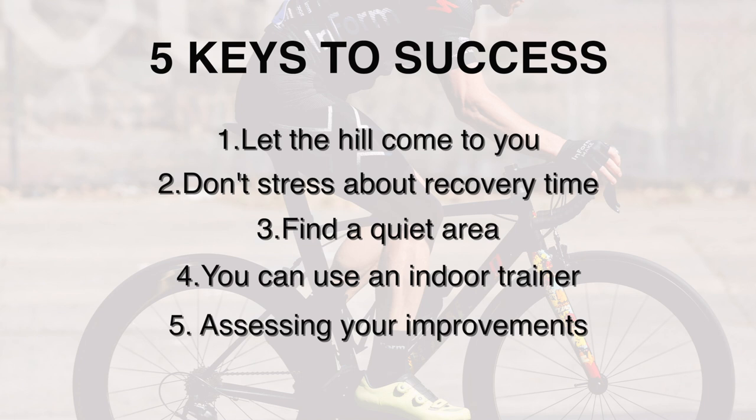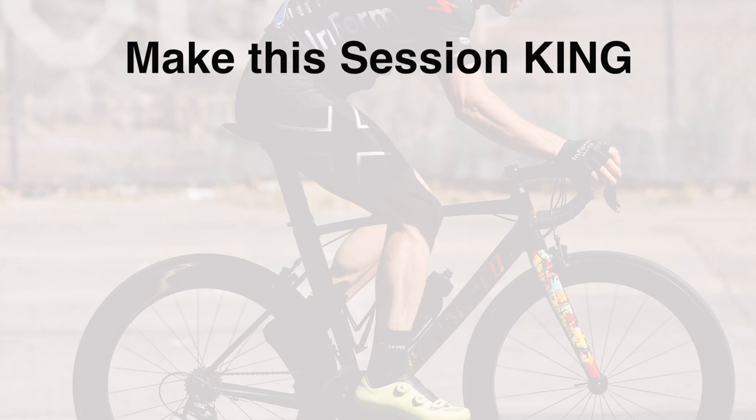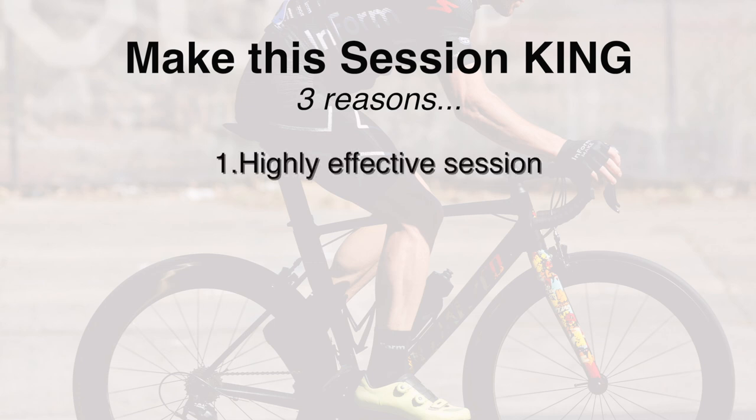That is a prime physiological effect you will note from these repeats, ultimately telling you that you're getting a lot stronger. At the start of this video I said this hill repeat session would be the one to prioritize if you had to choose just one high intensity session per week. There are three reasons: number one, it's effective — we're working two to even three physiological systems: cardio, musculoskeletal, VO2 max, anaerobic, and neuromuscular, while teaching working muscles to better tolerate lactate.